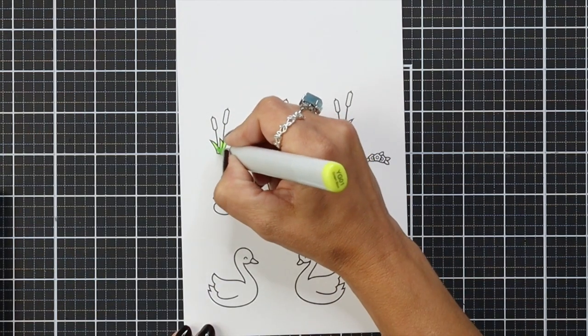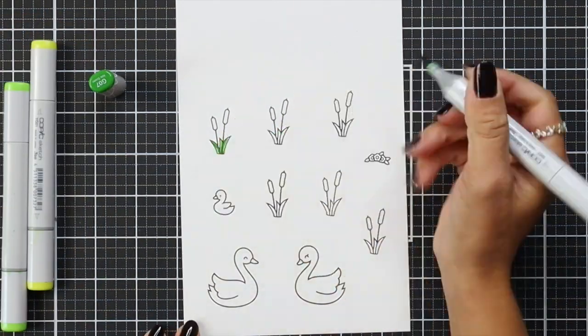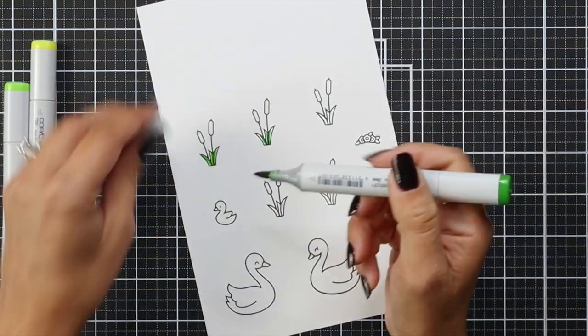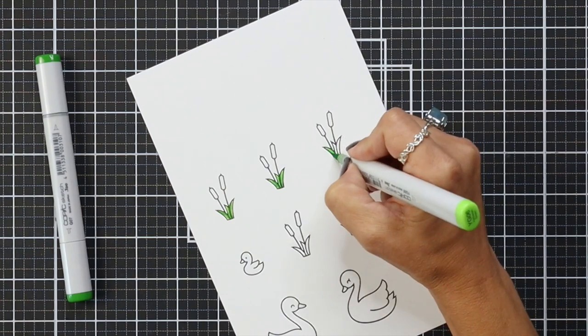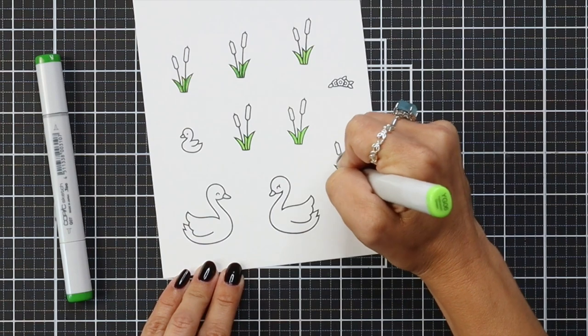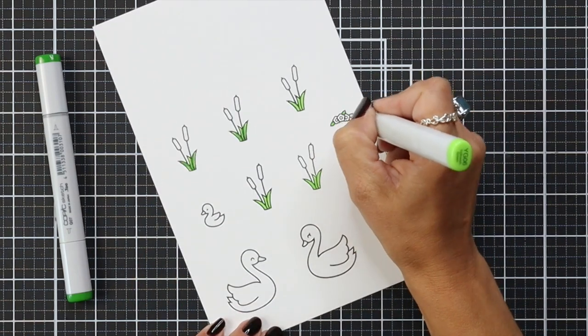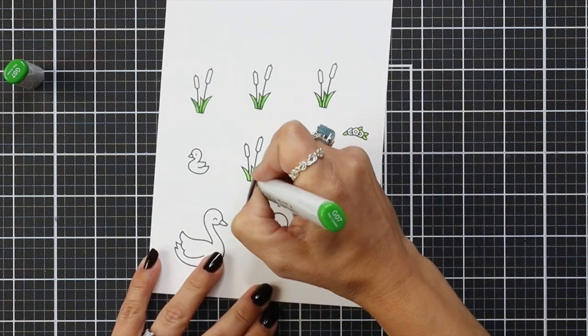First, I'm going to start by coloring my images that I'm going to use for my baby card. My niece is having a baby shower this weekend, so this is the card I created for her. I used one stamp set and that is Swan Soiree. I stamped out multiple images in jet black ink onto 80 pound white cardstock and then I'm coming in and coloring the images with my Copic markers.